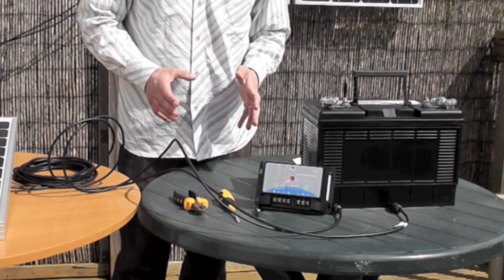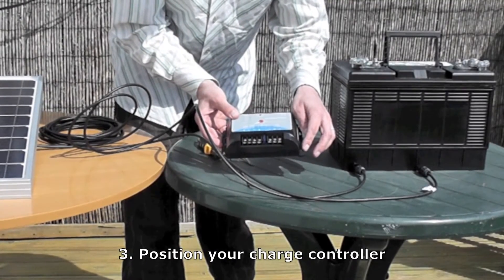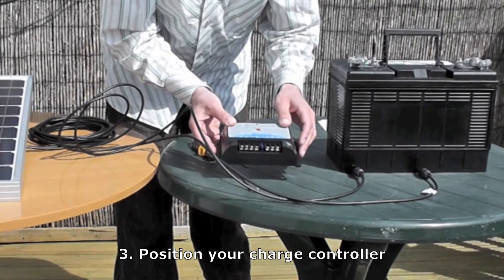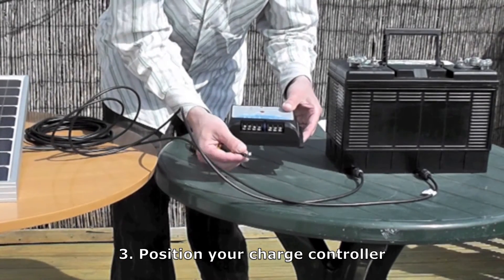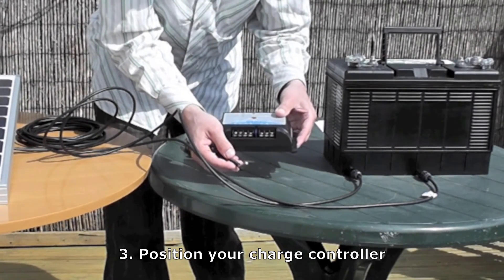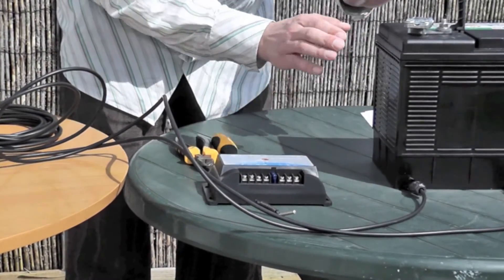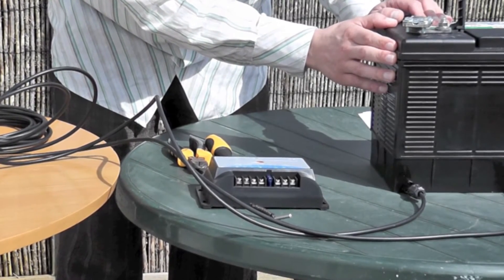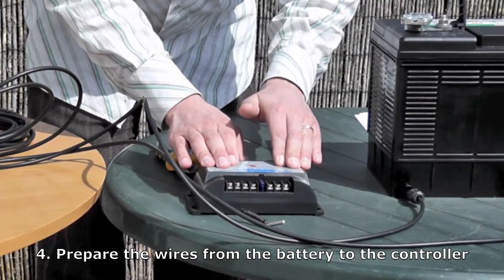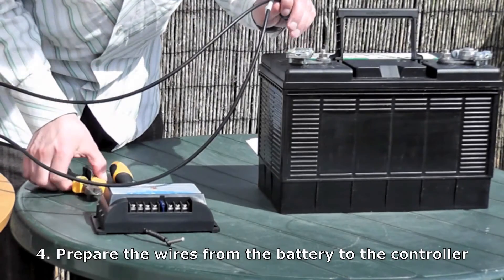Then you have to decide where to put your charge controller. You can mount it very easily by putting screws through here. The most important thing is that it's within about a meter of your battery and it's somewhere which is about the same temperature as your battery. This is the temperature sensor here — it tests what temperature the battery is at and charges it accordingly. Once you have your panel mounted, charge controller mounted, and battery in place, you need to cut the wires to the right distance to lead from your battery to your charge controller.